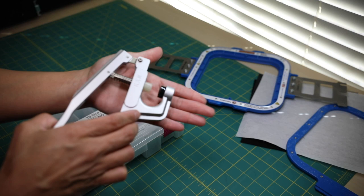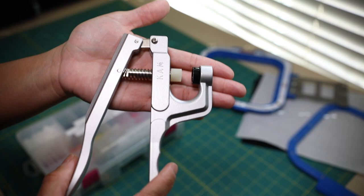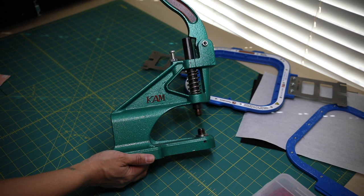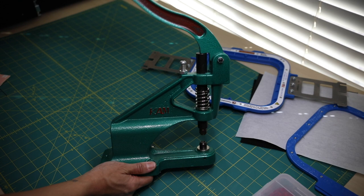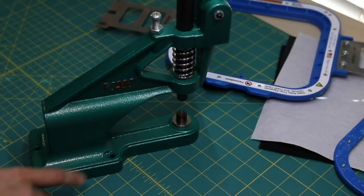Today we will be using cam snaps for the closure. This is the handheld cam snaps tool that we will be using today. In a future tutorial I'll show you this cam snap press, but I only use it when I'm making mass production key fobs.